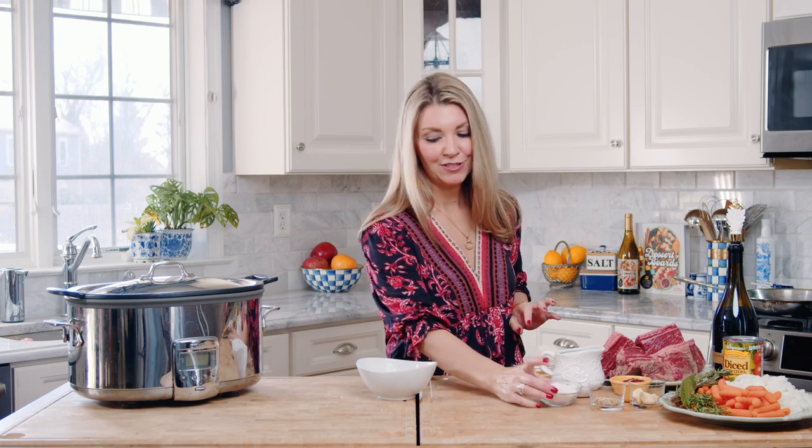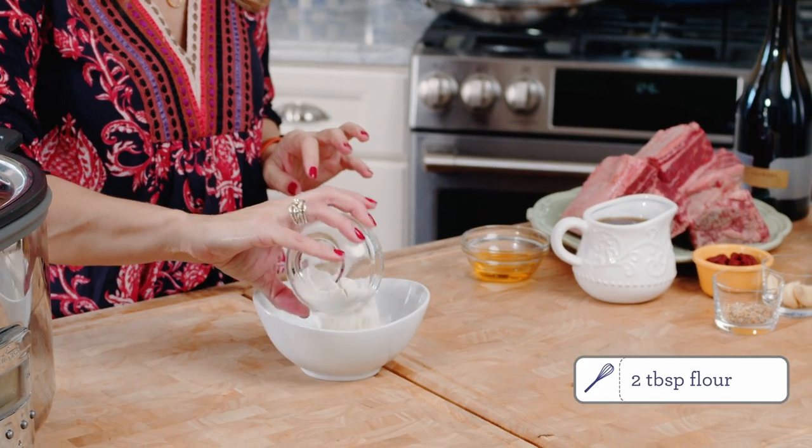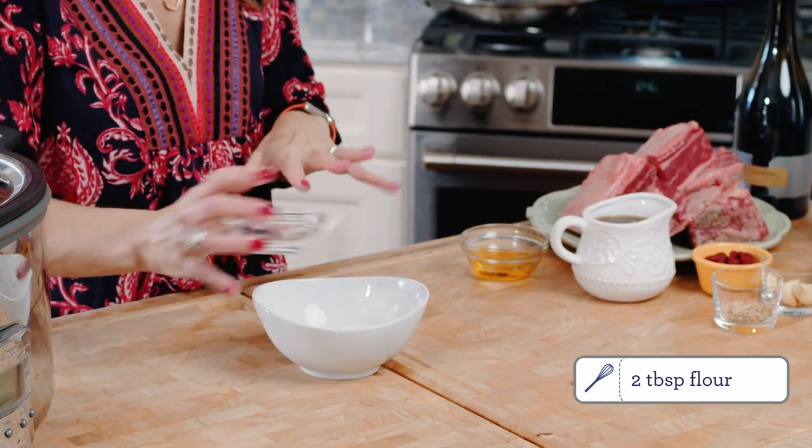We're going to add the flour to a bowl to dredge our short ribs in. Dredging your short ribs actually helps enhance the browning and creates a really nice crust on your short ribs. This adds so much flavor to your short rib recipe — do not skip this part. It's tempting to just throw everything into your slow cooker or Dutch oven, but you really want to build on the flavor here to really maximize the meatiness of your short ribs.